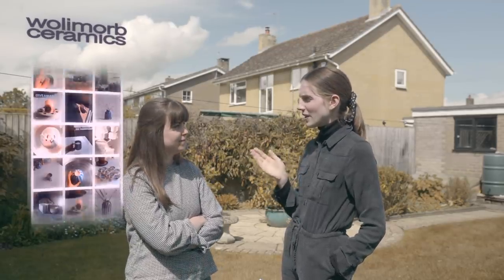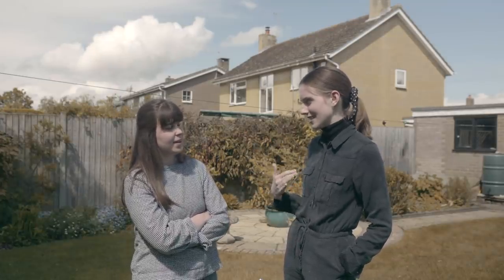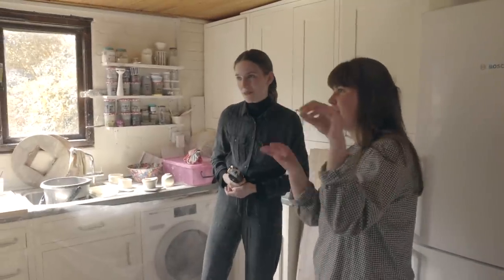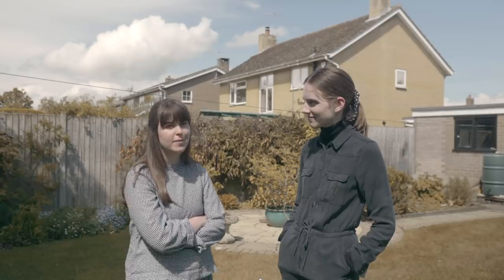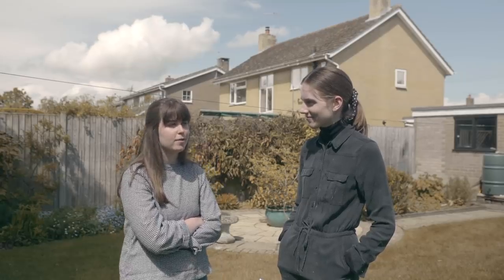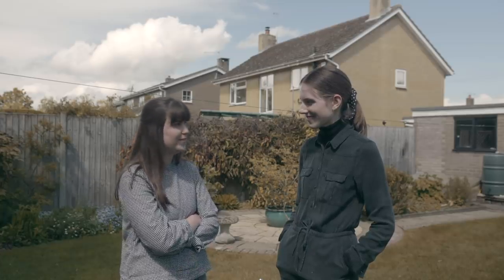So Lucy, you left uni, right? And you left uni to pursue pottery. Tell me a bit about how that got started. Well, I left uni and then the pandemic happened, and it meant I could put all my time into one thing because my job — I didn't have to do it because of the pandemic. So basically I was in the studio like every single day making pots and improving, and then I set up a little shop and it's gone from there.